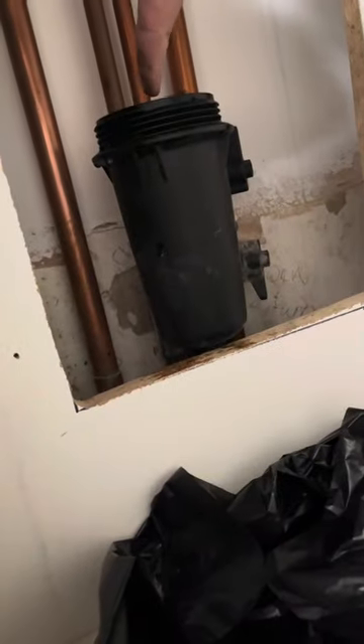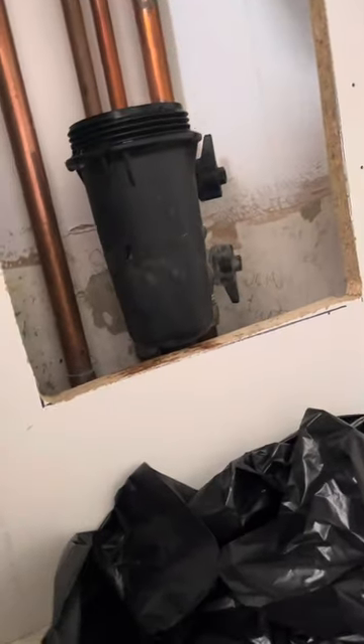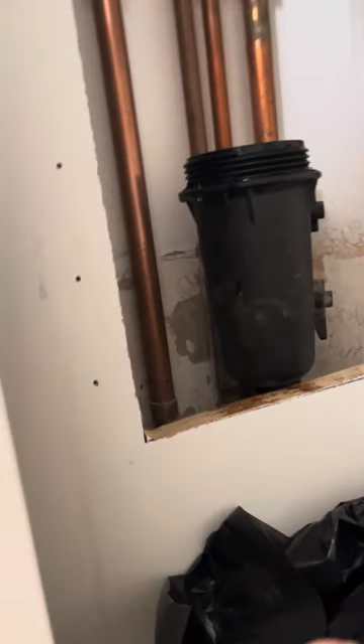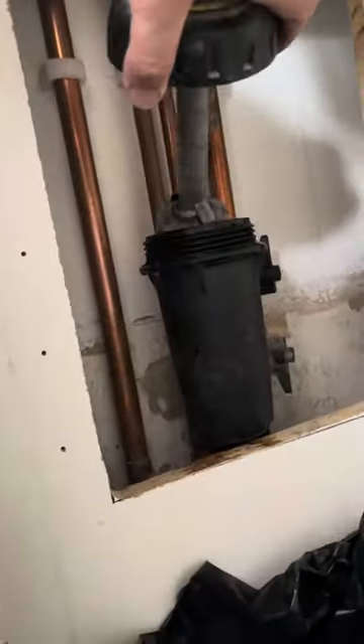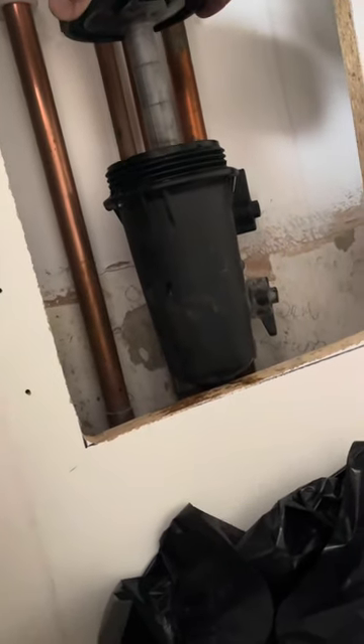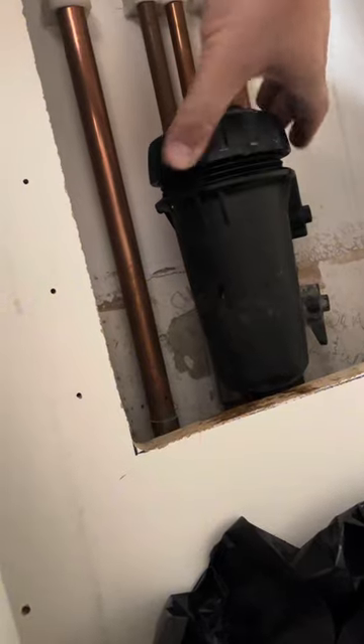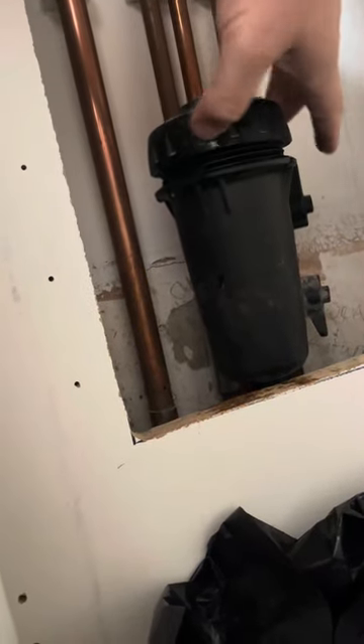Now you've got the opportunity to put an inhibitor into it. Just add the inhibitor in there — obviously following the guidance on how much to put in per litre. I've done that, and now slowly replace the filter and slowly tighten it up.